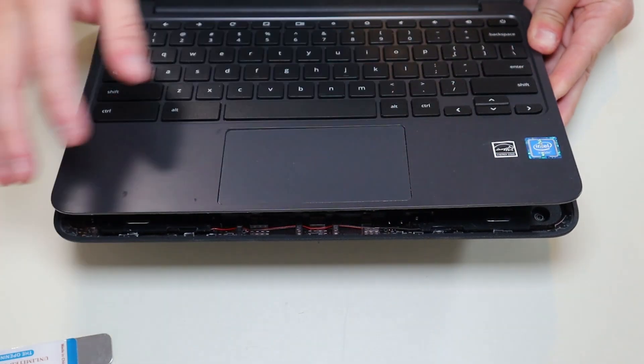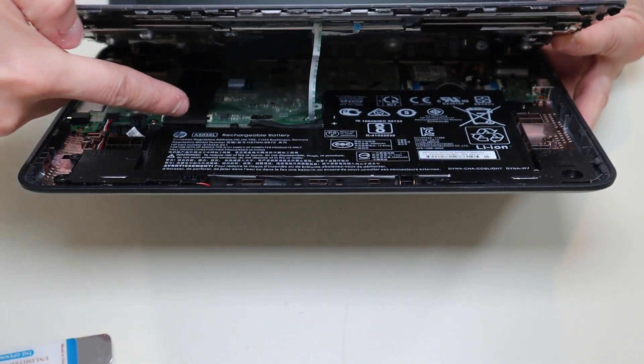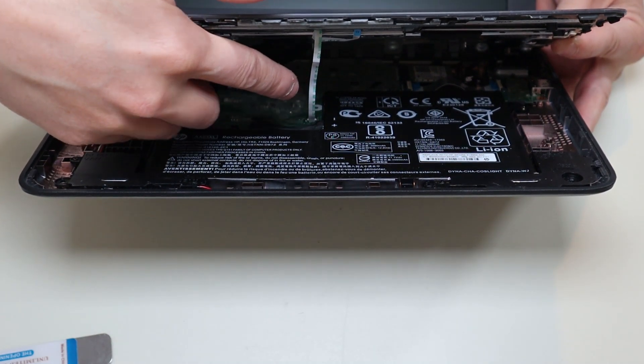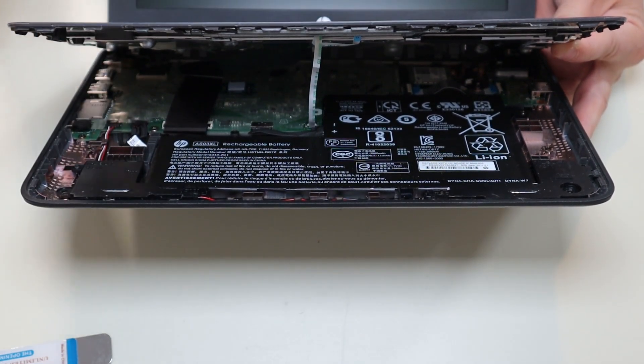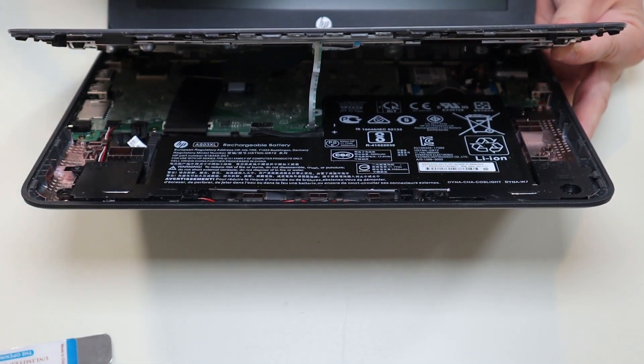Now when you do get your palm rest up, don't just rip it off. If you look inside, there's a large ribbon cable from your keyboard and a small ribbon cable from your touchpad that are still connected to the motherboard. So I'm going to go ahead and disconnect those, take the palm rest off, and then I'll show you what I did to disconnect them when we have a better view.